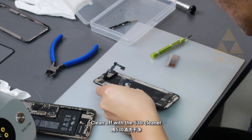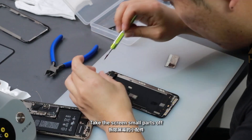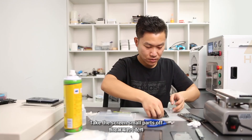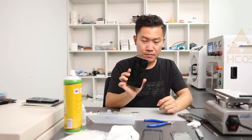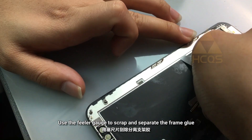Clean off with 513 cleaner. Take the screen small parts off. Use the filler gauge to scrape and separate the frame glue.